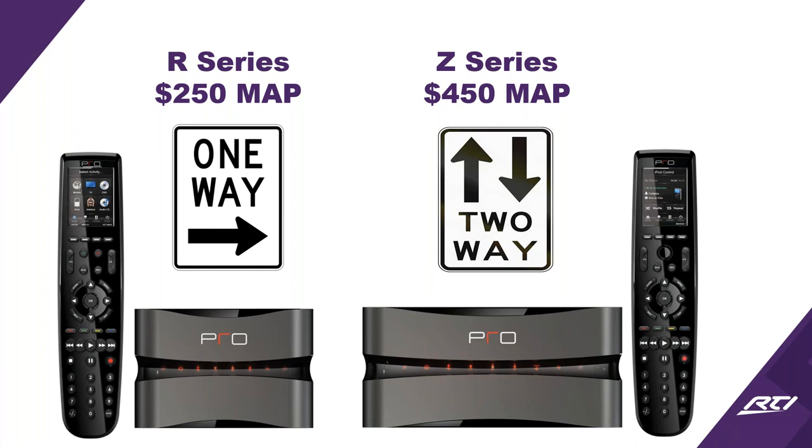The Z series is actually two-way communication — two-way feedback to be able to get metadata on your remote, whether that's album artwork, where the shades are at, if the door is locked or unlocked. All of that info is full two-way right to the remote or the app.